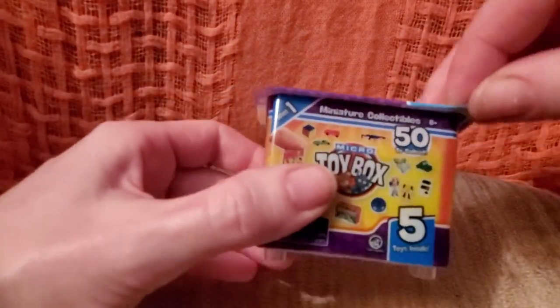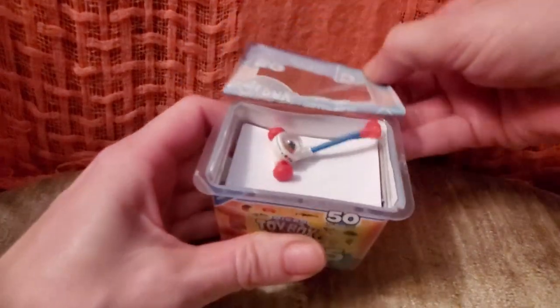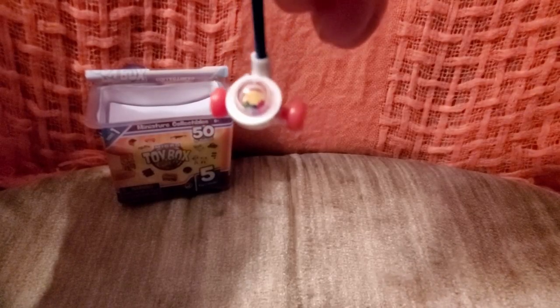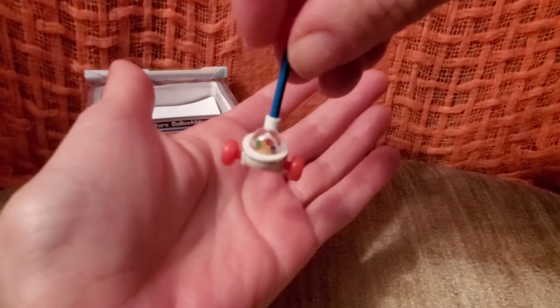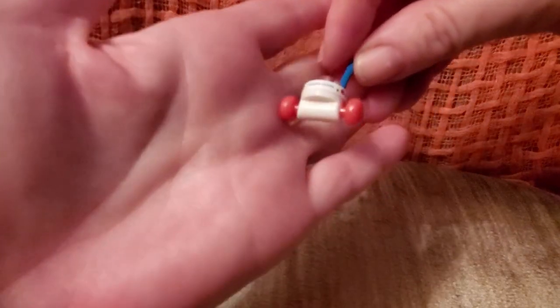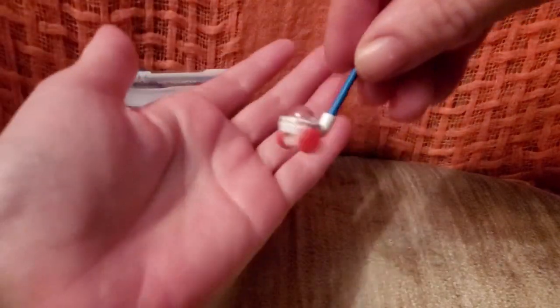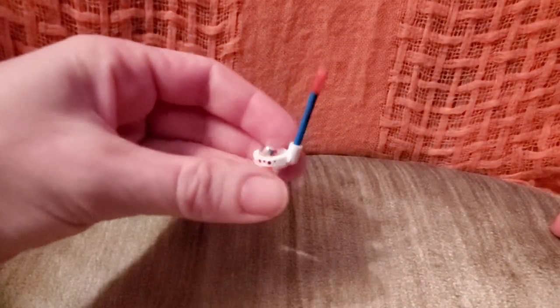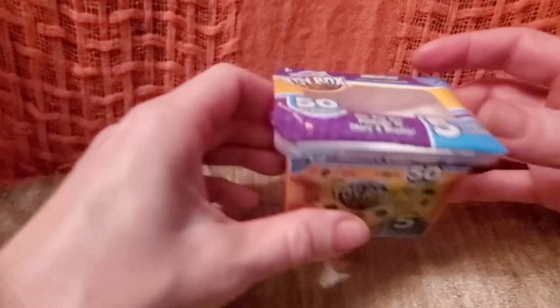Let's open the popper first. That came off super easy! There are the little balls inside — can you see them? It doesn't pop; they do go up and down, but it doesn't make that pop-pop-pop-pop sound. That's okay though — now the LOLs have a cute little popper.